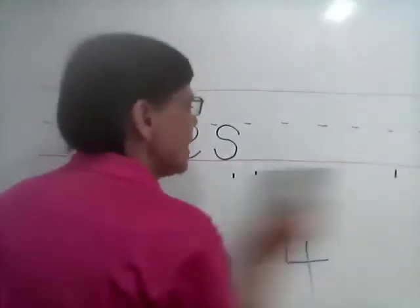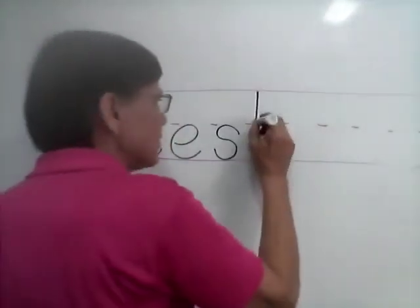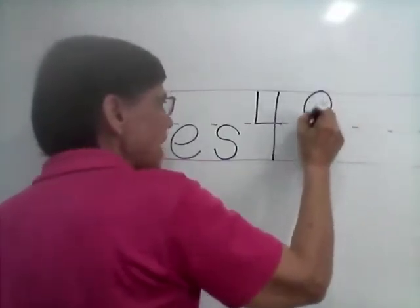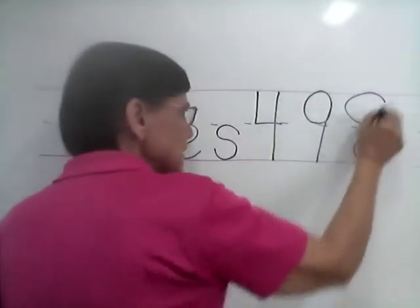And number nine. Number nine is just like — there's number four: down, over, down. Number nine, you do it like the letter A: ah and down. Number eight is your S.